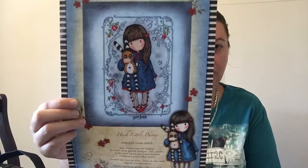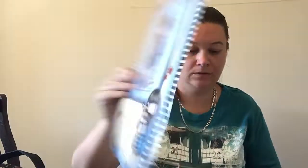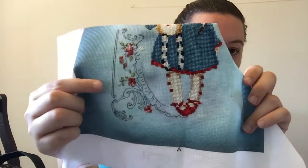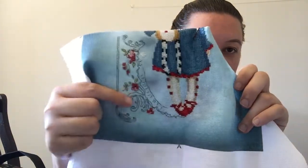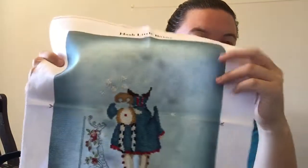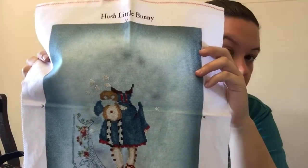Another Bossy Thread I've been working on is Hush Little Bunny, on 16 count Aida that it comes with. Since the last time I saw you I have actually started the border, because there's a lot of backstitching in there. I've started the border and doing all the flowers and stuff. It'll be cool once it's done.